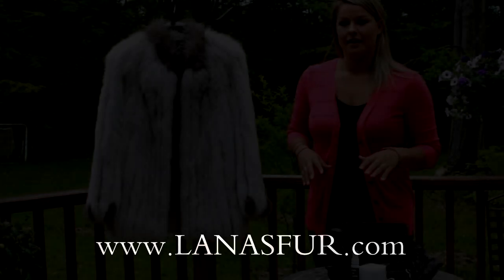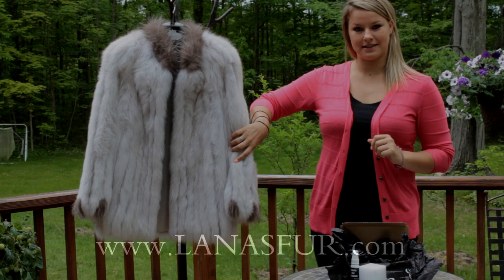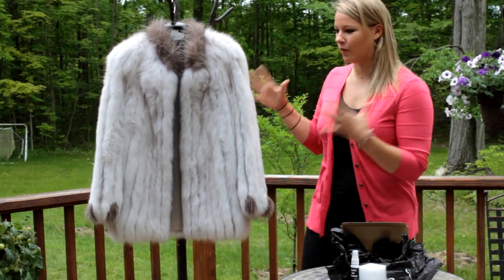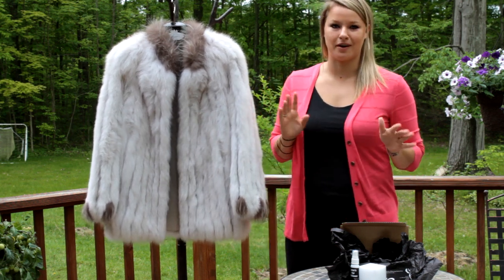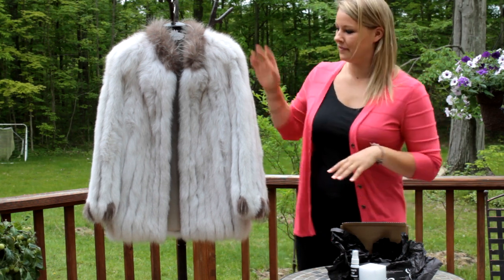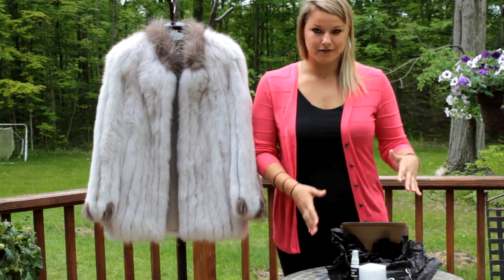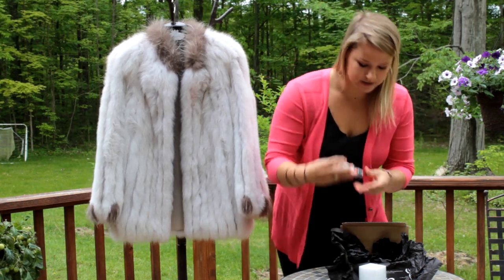Welcome back. I have another video for Lana's fur whitening kit. If you have a fur coat — it's beautiful, it's white, it's been handed down to you — don't freak out. I know it can be a little scary wearing white clothes, always having to make sure not to get anything on it. It's okay if it gets a little dingy or dirty, that's what the fur whitening kit is for.